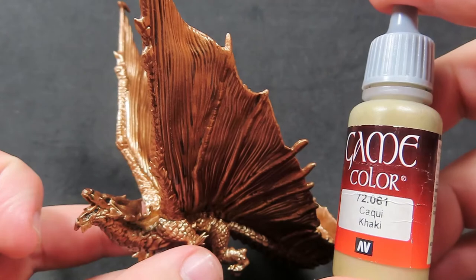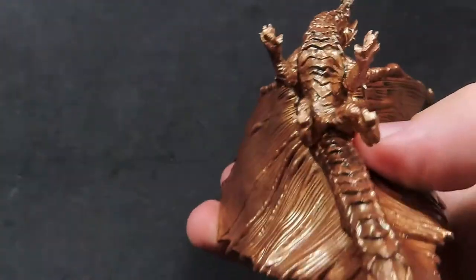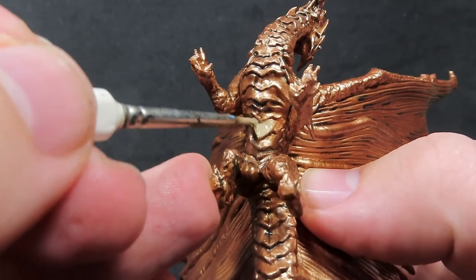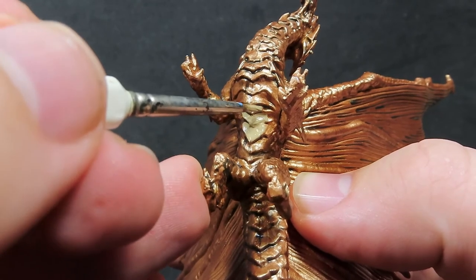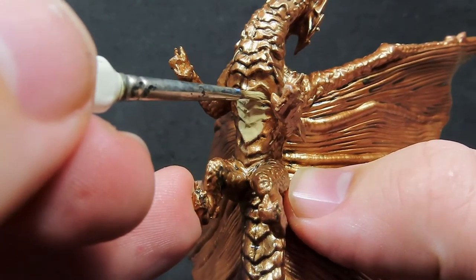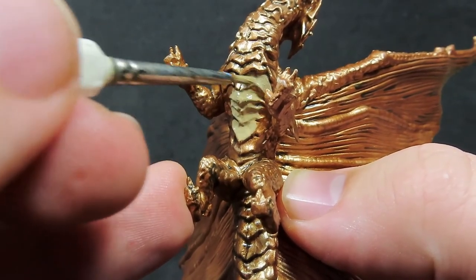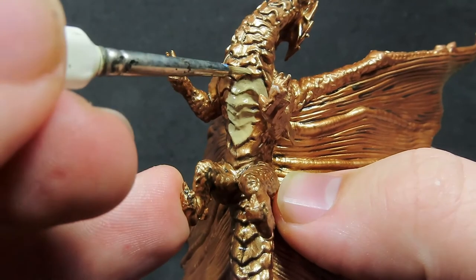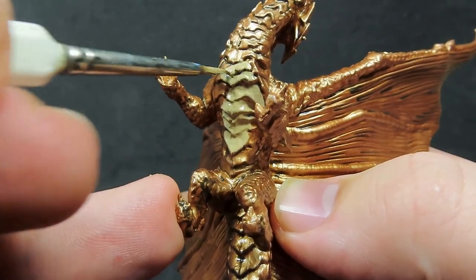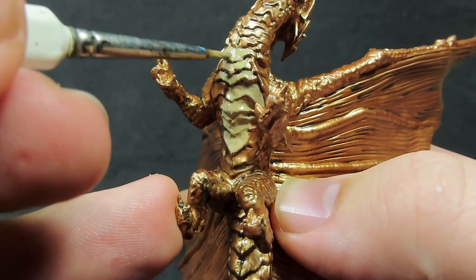What we're going to be doing now is coming in with some khaki color. I'm going to be using khaki to do the bottom of the scales — all the scales running along his neck and chest just underneath here. Because I want something to separate out this brass dragon from just being completely one color. So I'm just doing all the bottom scales all along the neck, down the belly, to the end of the tail, just catching these bottom ones here.